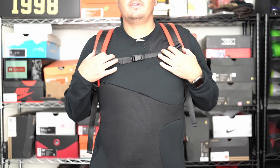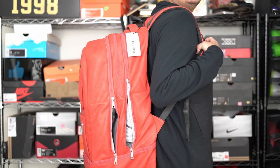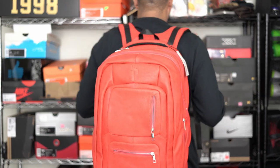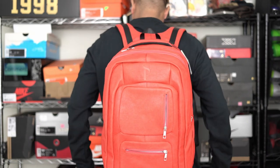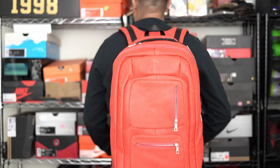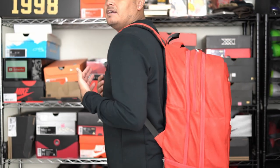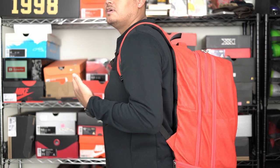Okay everybody, so this is the backpack on me — sorry if you can't see my face — but I have five shoes in here right now. This is what it would look like. It is a little bit big, maybe a little exaggerated, but you're cutting down on having to take two or three pieces of luggage and doing it all in one.